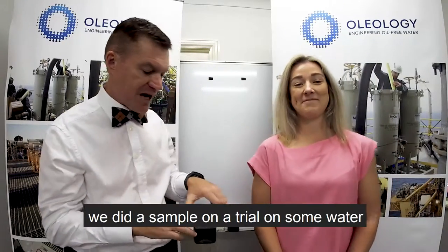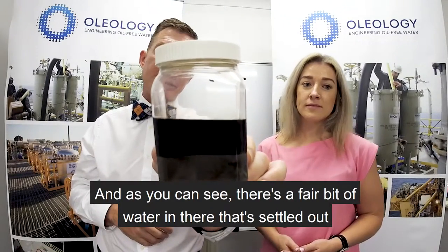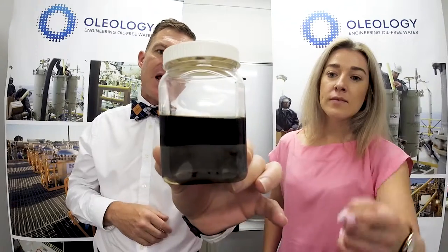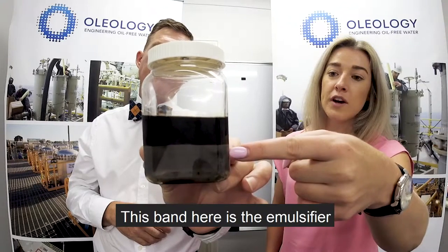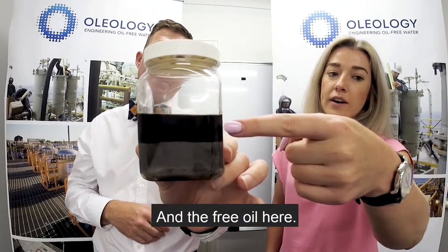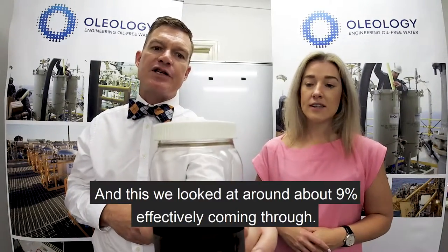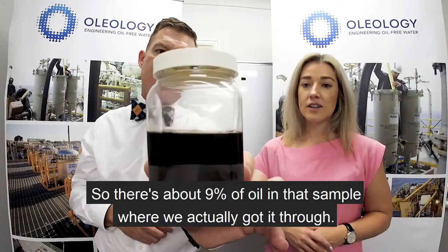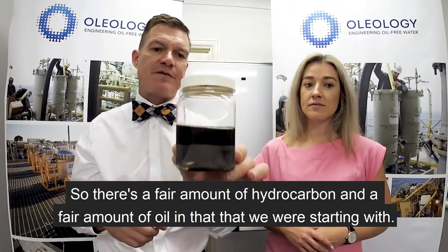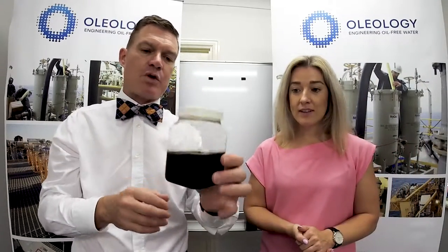What I thought I'd do slightly differently this week is bring in some show and tell. A few years ago we did a sample and trial on some water from a feed, and as you can see there's a fair bit of water that settled out. The water is down here, this band here is the emulsifier, and the free oil is on top. This came through at around about nine percent — so there's about nine percent oil in that sample.